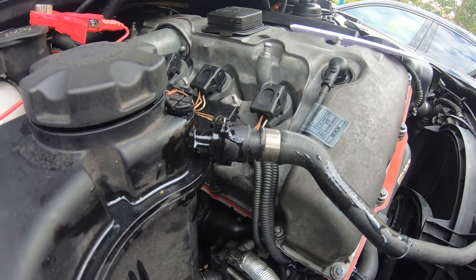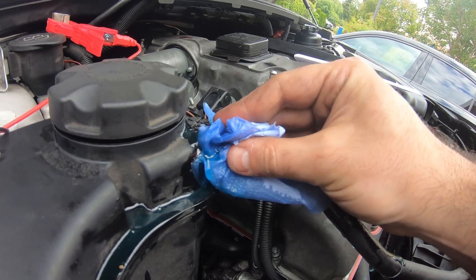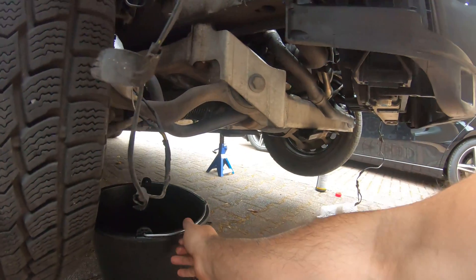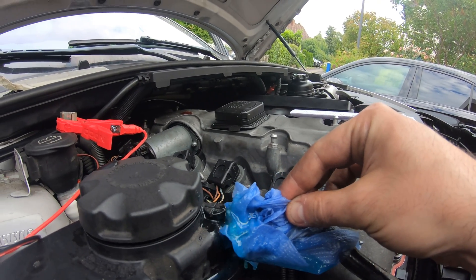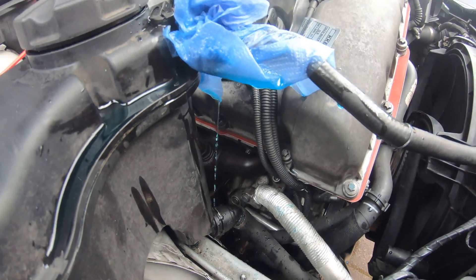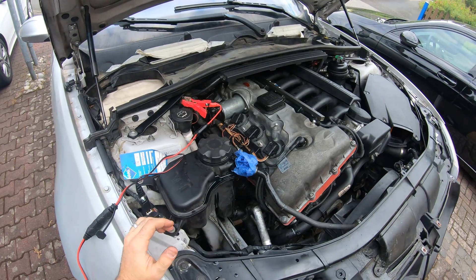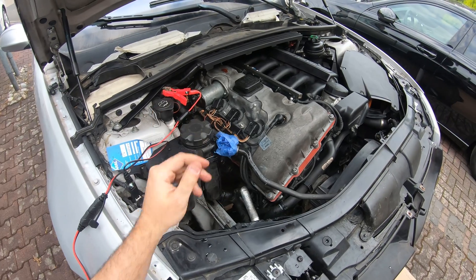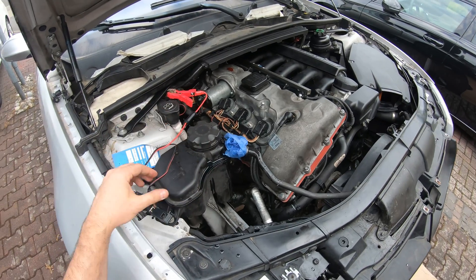Whoa! So I definitely put way too much in — my bad. At least it's going straight into the bucket. So now we're going to wait about 12 minutes for this to cycle on and off and bleed out all the air out of the water pump. Then we're going to check the level and add more if we need to — probably not. So now let's just move on to putting in some oil.